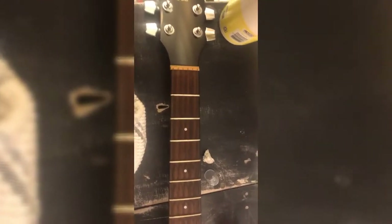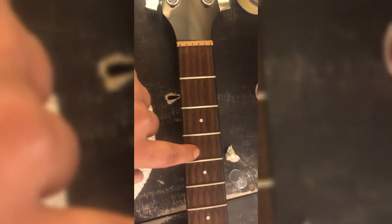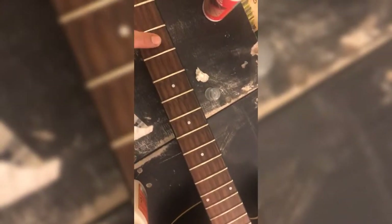Now I wanted to take a second to show you guys the difference just from using a little bit of lemon oil and a rag. You can already see over here we haven't used it yet and over here we have. Those are the dead finger DNA and dirt and gunk that we saw earlier — all that nastiness which affects the smoothness of your playing, so it's good to get that off.